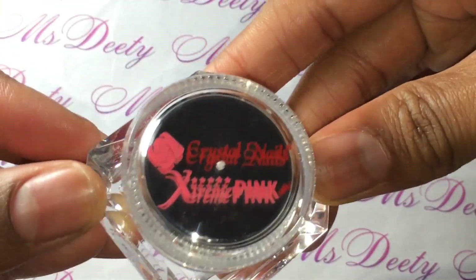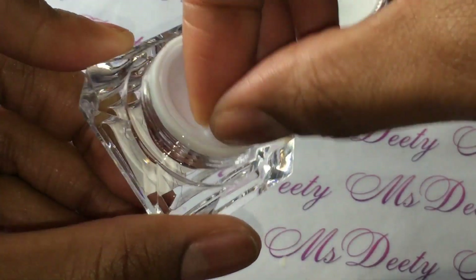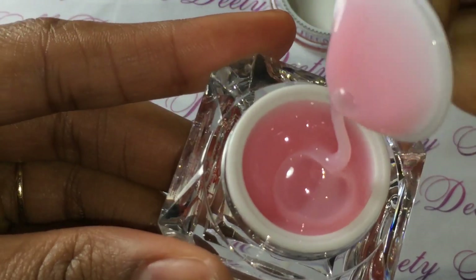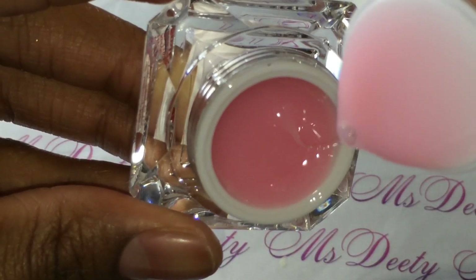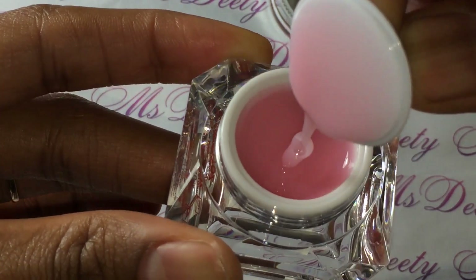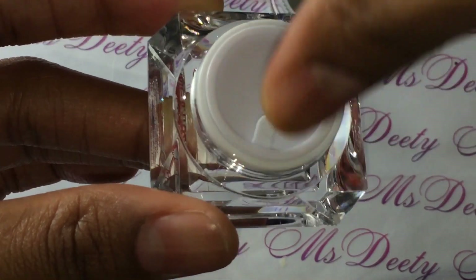And here is the Extreme Pink. As you can see, the jar is different than it was on the website, but it's beautiful — it looks like an expensive eye cream. Let me open it. And there she is — beautiful, cloudy pink. Very, very pretty. This is a cover pink, so it's not transparent. It's going to have some coverage to it.